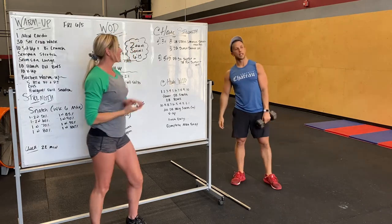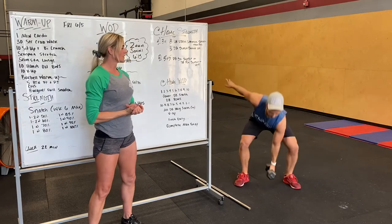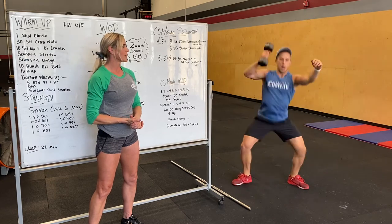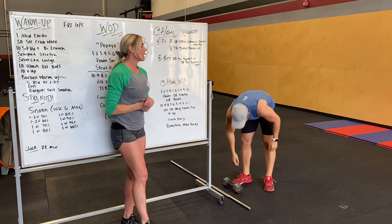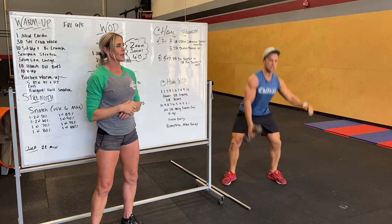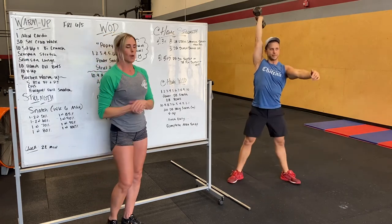Next we're going to do five sets of five dumbbell full snatch — from the ground, full snatch just like you would with a barbell. Keep that weight nice and close, making sure it's stacked with our shoulders, arms locked out. If you are unable to do that, you can also do dumbbell power snatch plus an overhead squat: power snatch, stand it up nice and slow and controlled, going down into a full squat position.